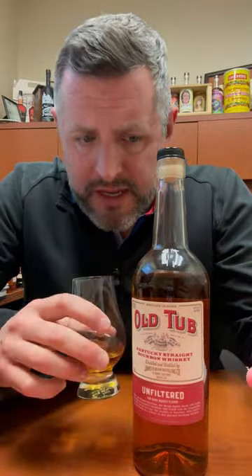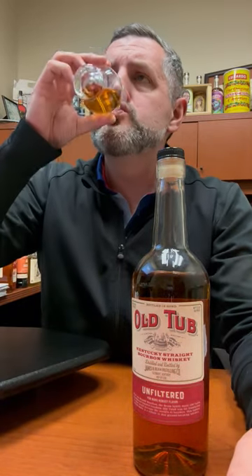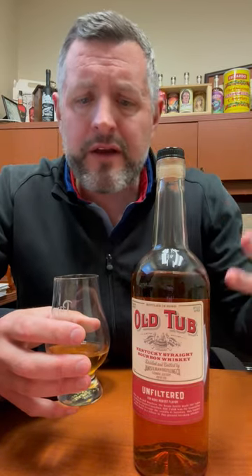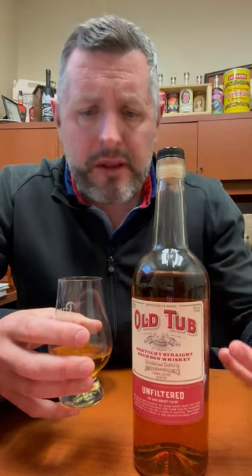On the nose: soft corn, orange zest, and there's kind of a yeasty kick there as well. On the palate it's soft — it's 100 proof but very drinkable. Honey, a Frito corn flavor, a sour lemon drop flavor, and a sweet apple pie flavor going on.